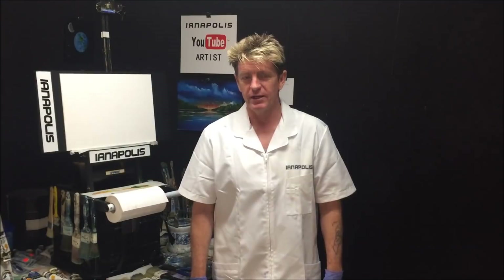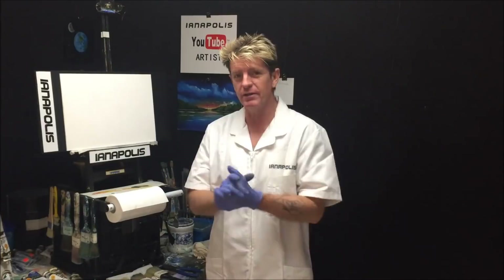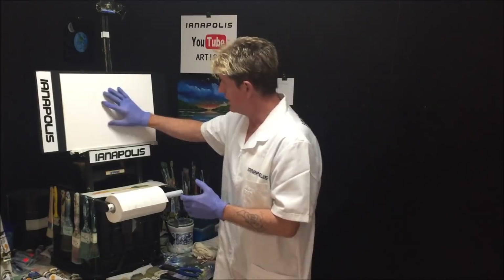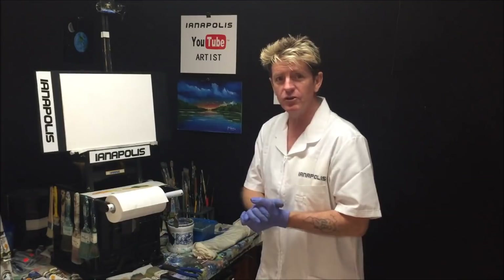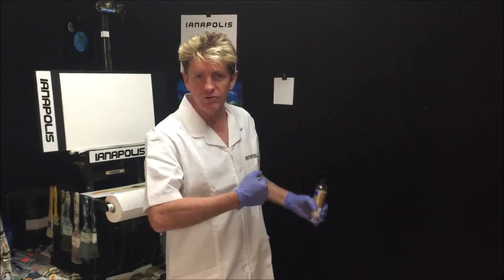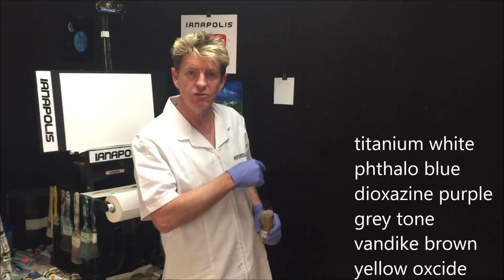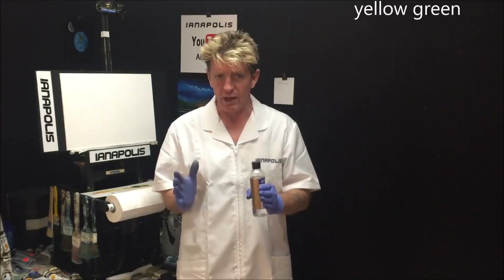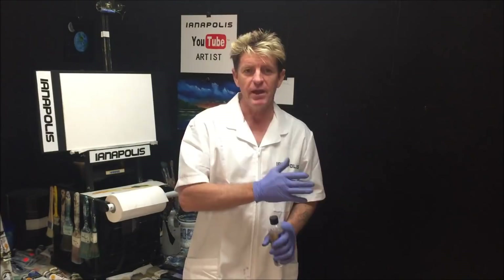G'day, this is Ian Harris from Australia, aka Iainapolis, your acrylic guru. Today I'm going to paint that beautiful moon you just saw in the opening credits. We're going to do this in acrylic on a canvas board stuck to a board on my easel. The canvas size is shown on screen in centimeters. The colors I'm going to use are going up the screen now — pause it and write them down if you like.